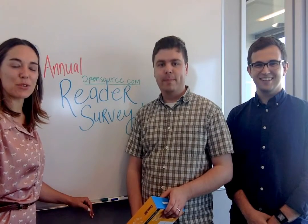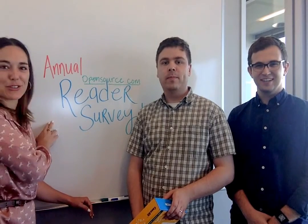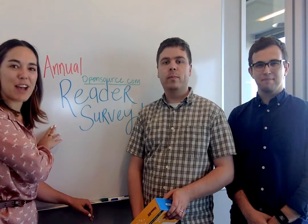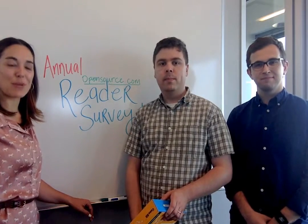Hi everybody. The opensource.com team is here to tell you about our annual reader survey. We're running a survey for a couple of weeks so we can get feedback from you about how we're doing, what you like about opensource.com, and what you think we could do better.